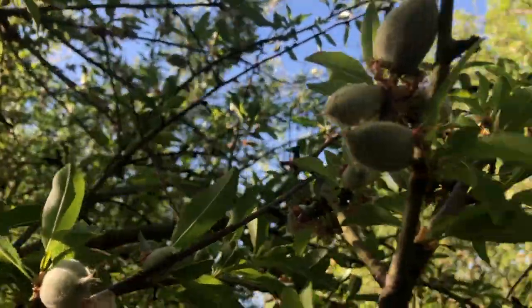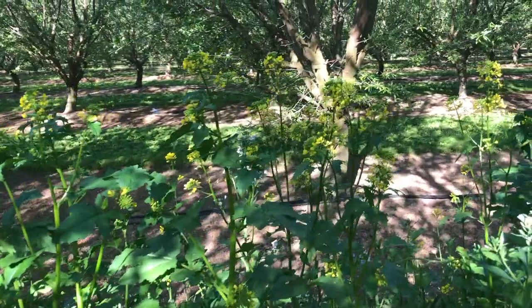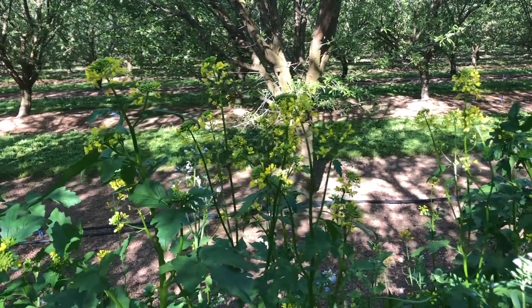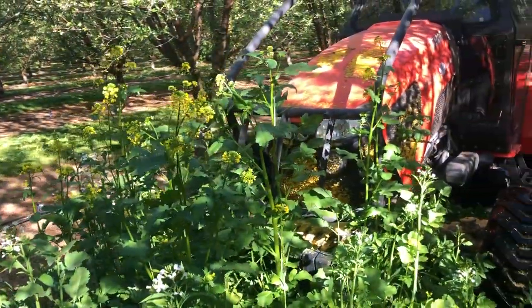Apologies if the audio and video quality isn't as good — I'm out here mowing the cover crop and realized I hadn't filmed what it turned into. We got the seed delivered too late so it wasn't able to bloom when we wanted. We wanted it to bloom at the same time as the trees, but the trees have passed their bloom and nuts are forming. There are still a lot of bees out here doing their work though.